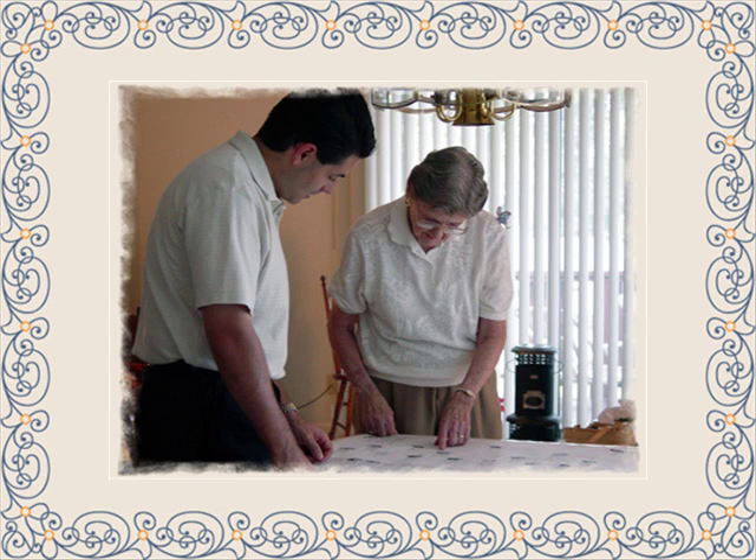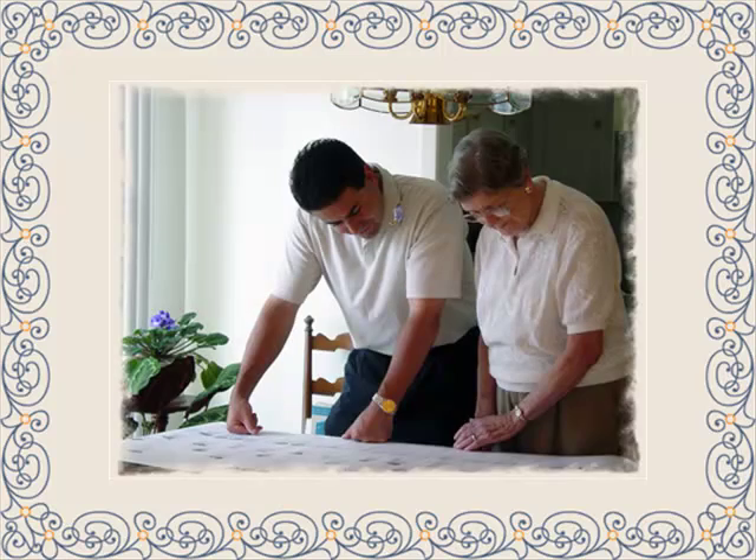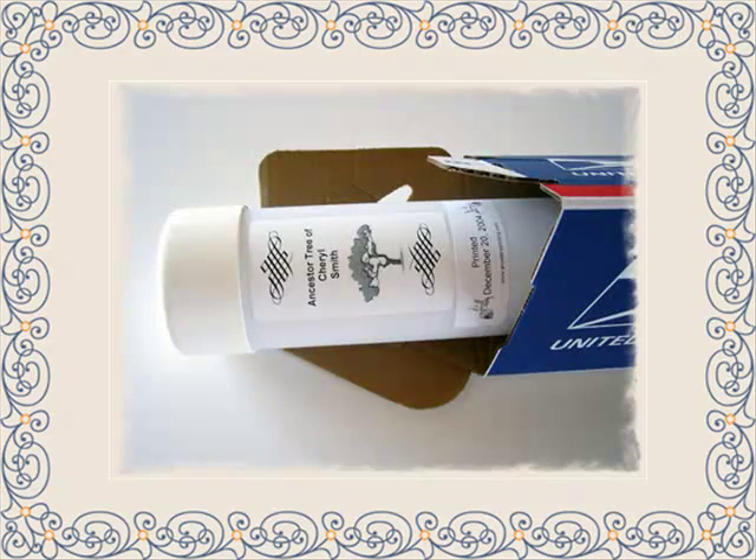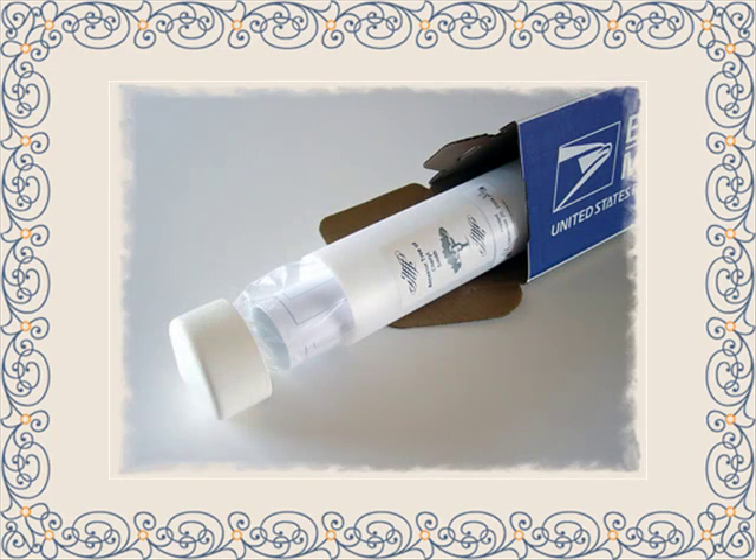Our turnaround time is normally one to two days to print and two to three days for priority mail shipping. Overnight shipping is also an option.